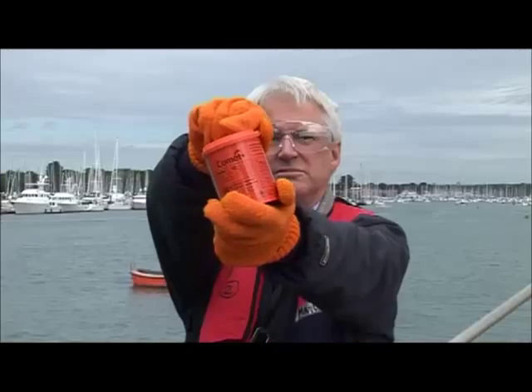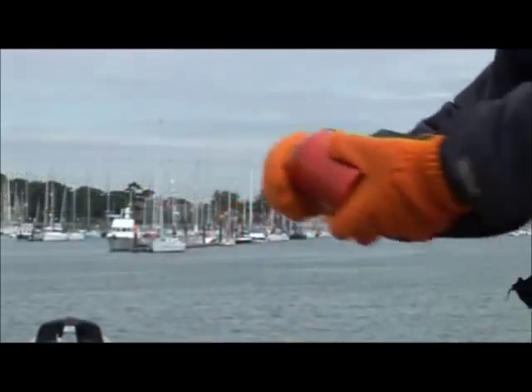The floating orange smoke signal. Pull off the lid, pull the ring, throw into the water.